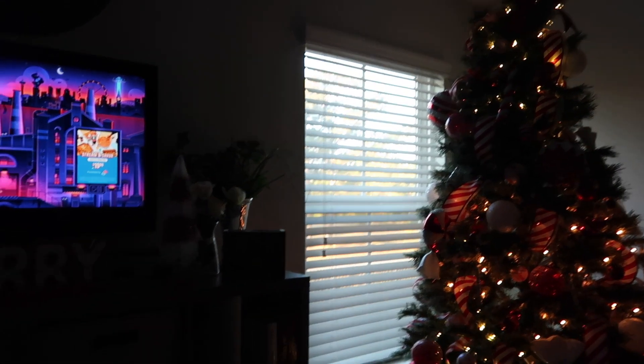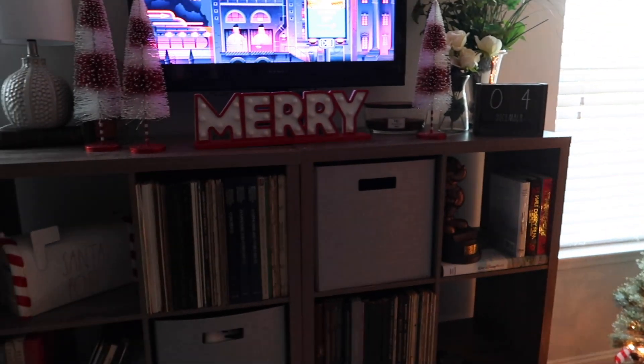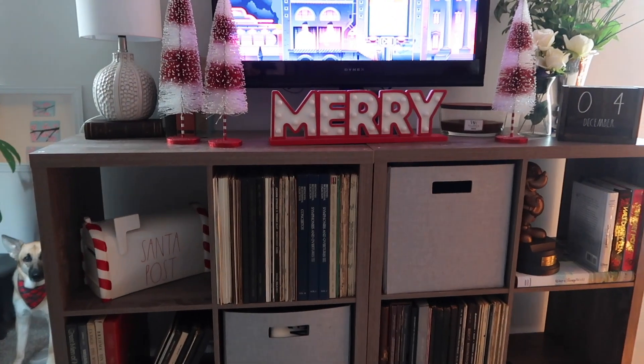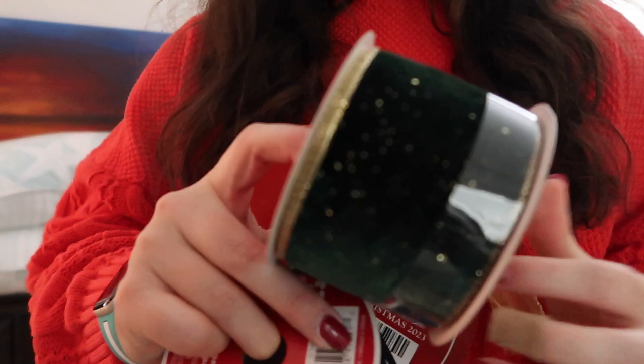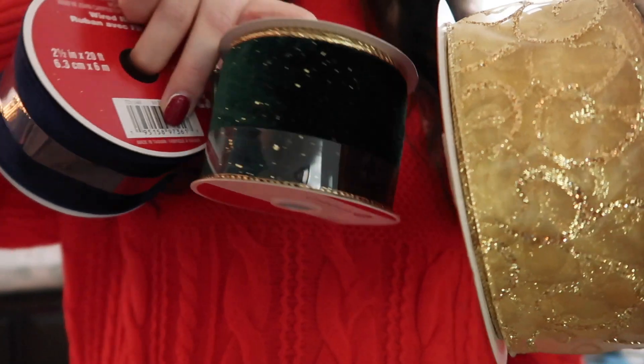I added a couple things off camera to the bookshelves and that is all for today. The room's not done but for today it's going to be done because I just haven't gotten back in there. Next up we're doing the bedroom.